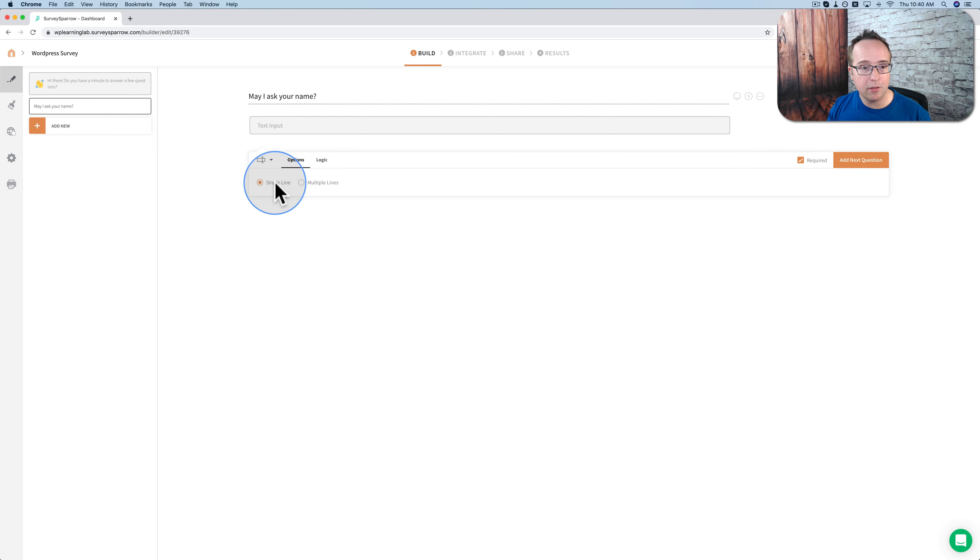We have these options for a text question — every question type will have different options. You also have logic, meaning you can display certain questions based on previous responses, and you can skip questions based on previous responses. We're not going to get into that just yet, but every question has this logic. So that's all we have for this one: 'May I ask your name?' — add next question.